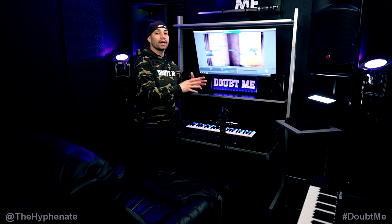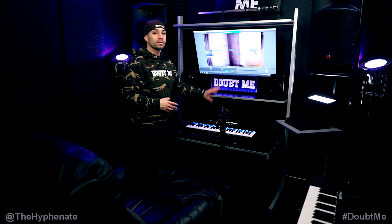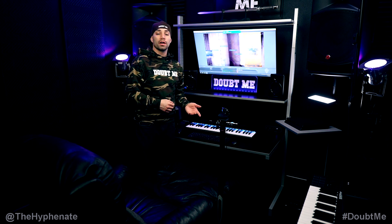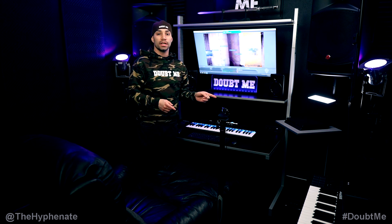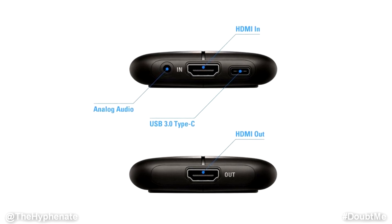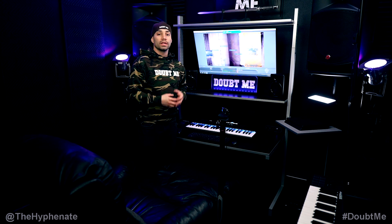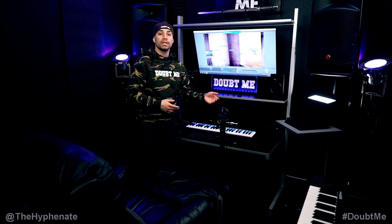Now I'm going to go over how to actually connect everything together. You're going to need to make sure your computer is on and your software is installed and open. Your game console needs to be on and connected via HDMI to your capture card. On the Elgato capture card, you connect the HDMI in, then take another HDMI cable from the out to your TV, and then connect the capture card via USB to the computer.